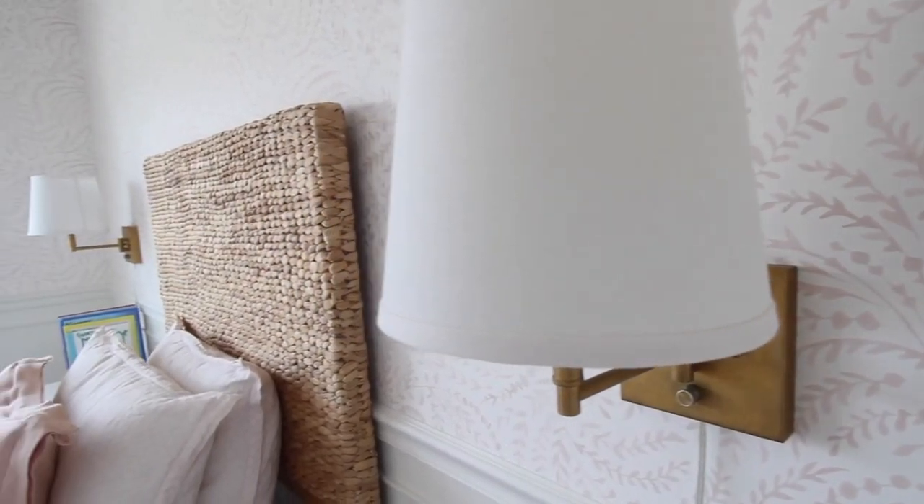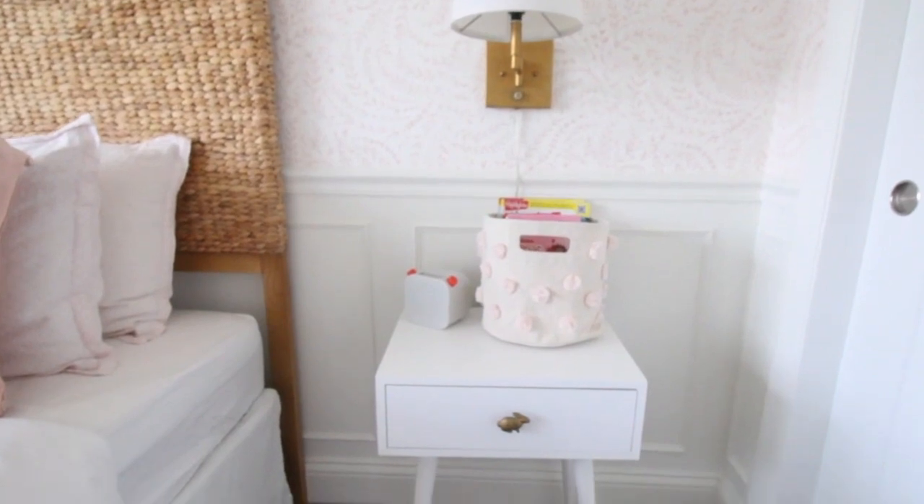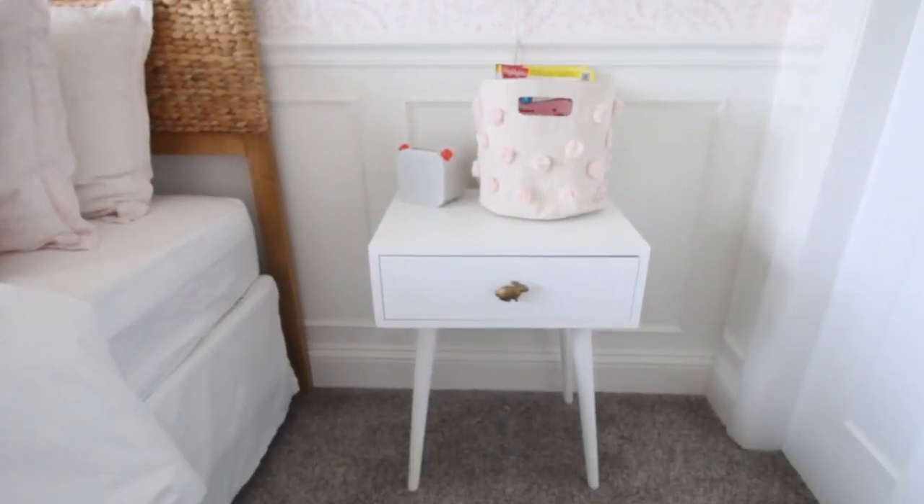I did the same with the sconces — they actually also traveled with us from our old house. They used to be silver and I used Rub 'n Buff on those as well and turned them brass so that they would match the rest of the accents in this room. They're so pretty, they give off the softest glow at night. I love that she can turn them on to read and sit in her bed, which she does all the time. They're plug-in, they're not even hardwired — I was a little nervous to do that with wallpaper.